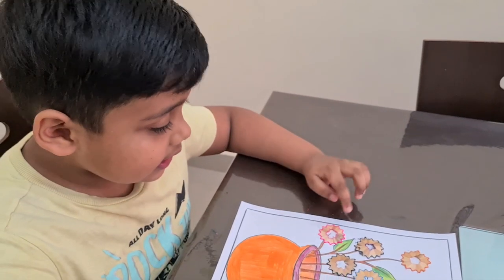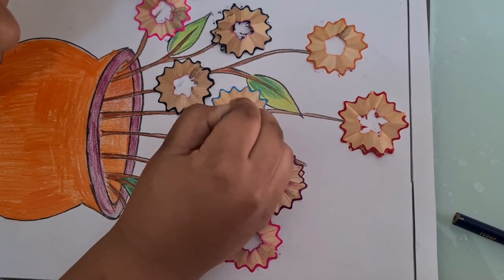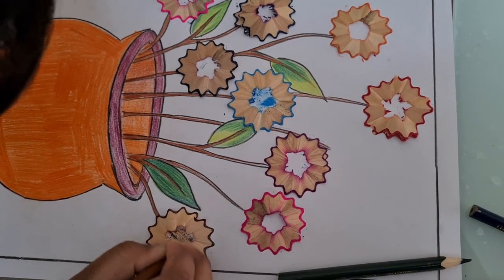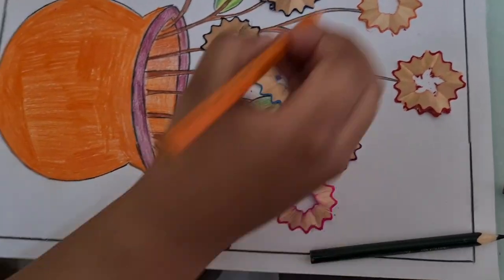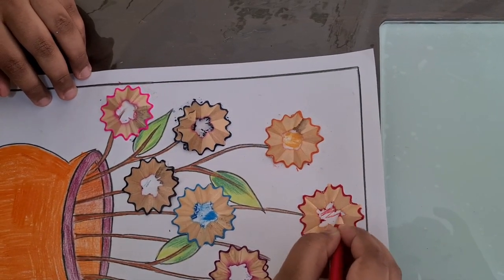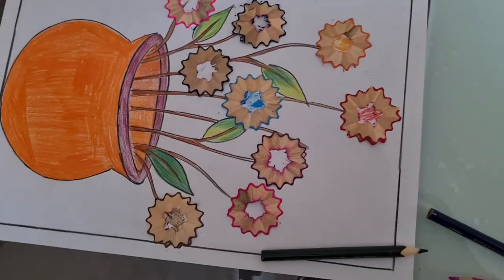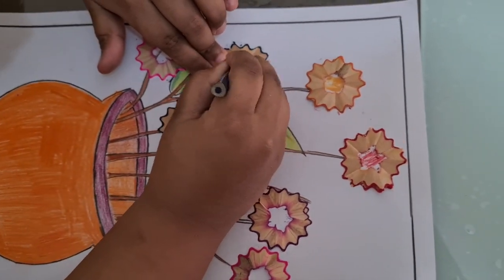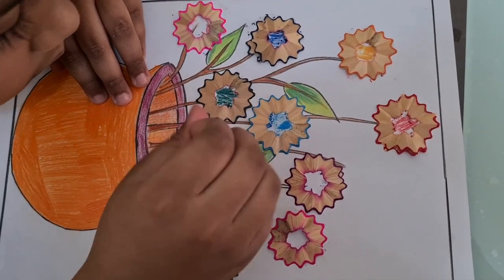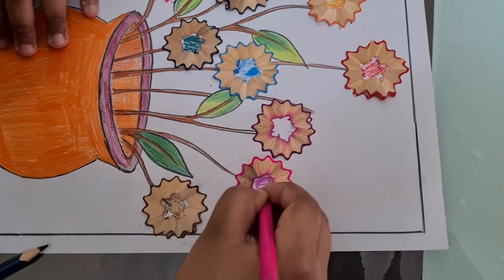I love the color inside the flower. Let's go. Take it.